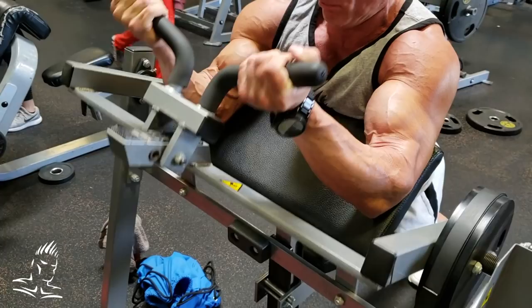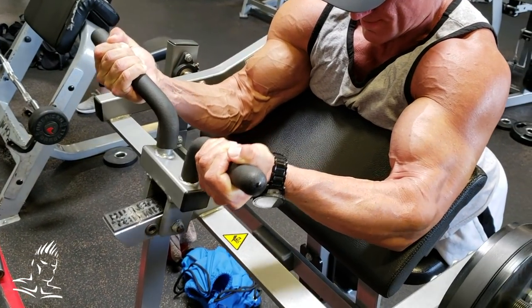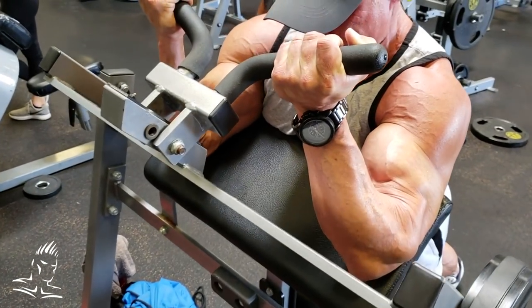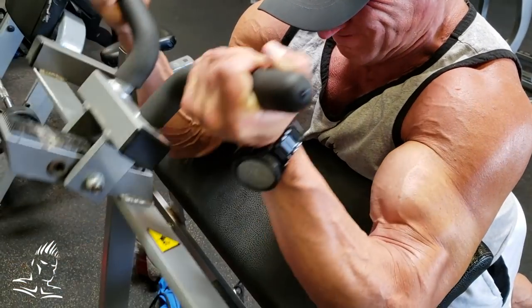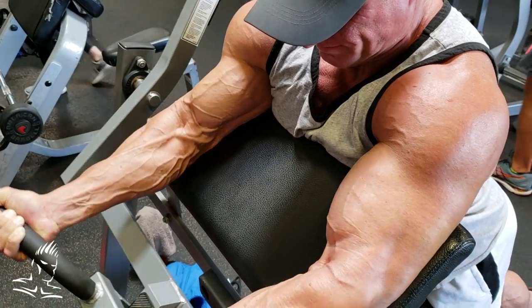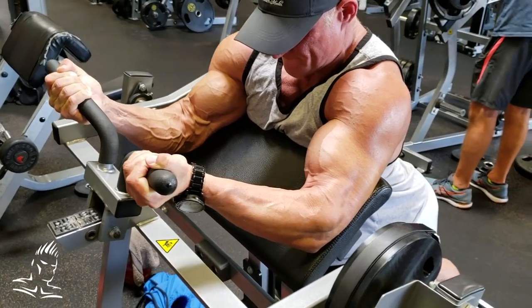Now we're going to do negative pause reps. He curls to the top, comes down halfway, holds for three seconds, then down to the bottom. Up to the top, halfway down, hold for three. That's positive and negative pause reps — awesome for any exercise.